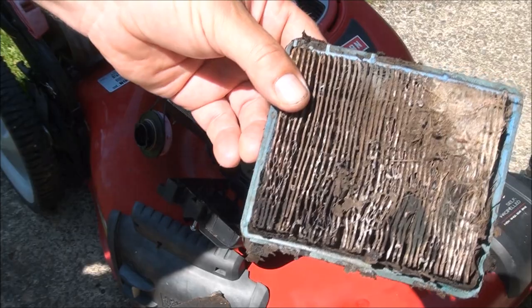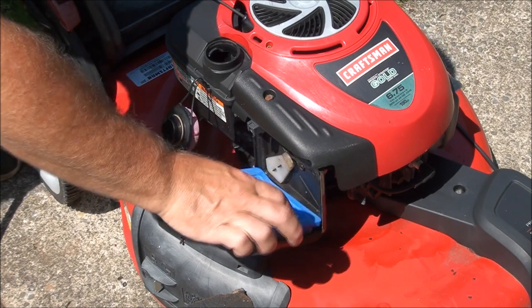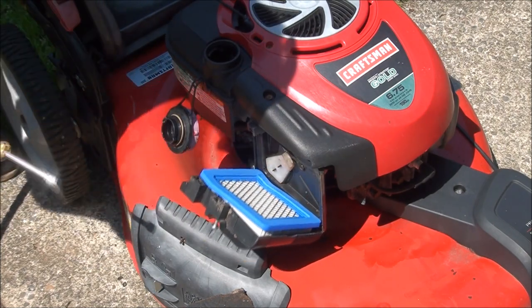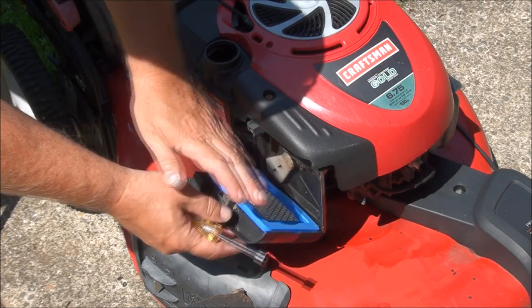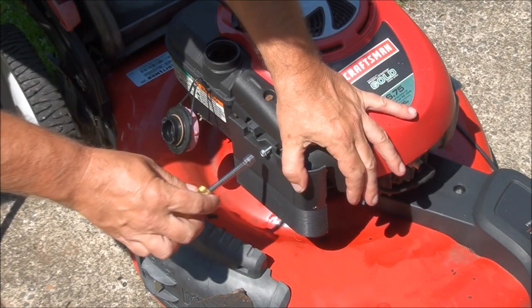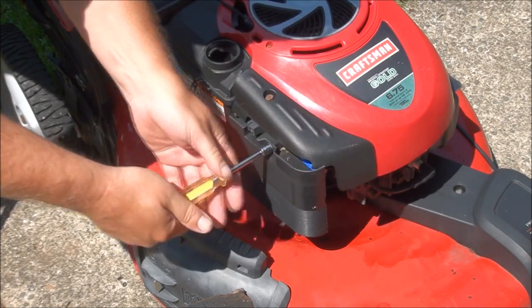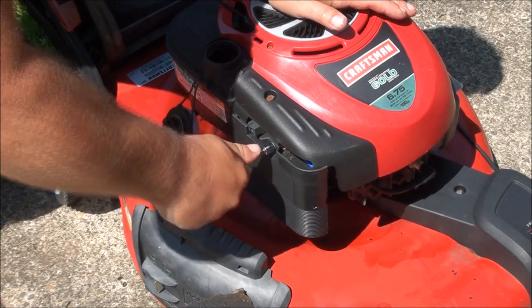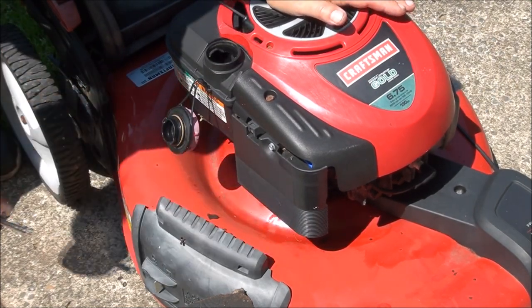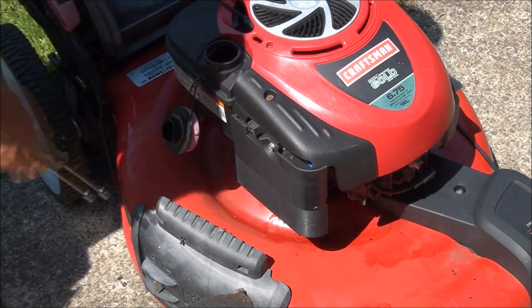I also decided to take a look at the air filter — and that's what we have. Yuck. Let's replace that. It's also a good idea to clean out this air box a little bit before you put it back on. Here's a brand new air filter. It's a 5/16-inch size wrench to take off the air filter housing.